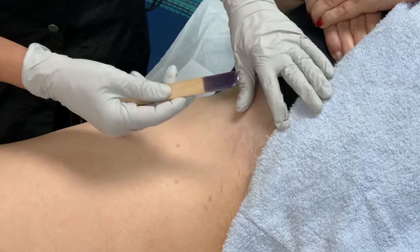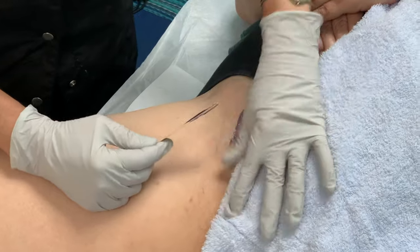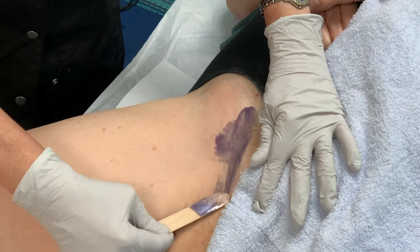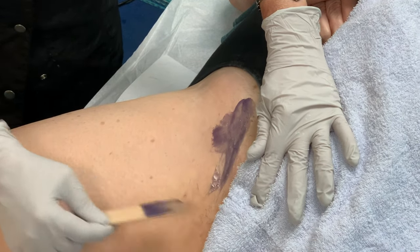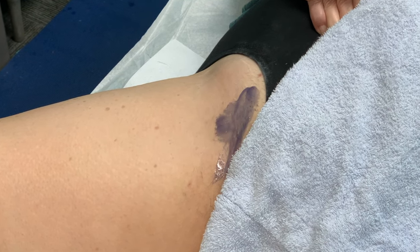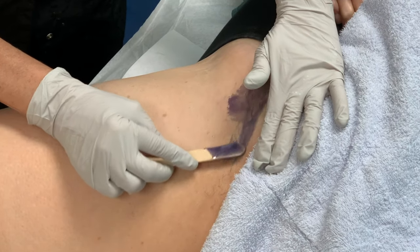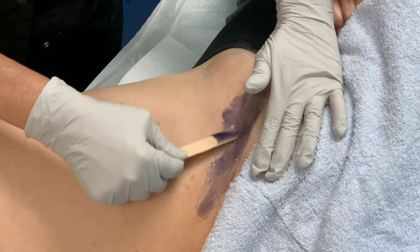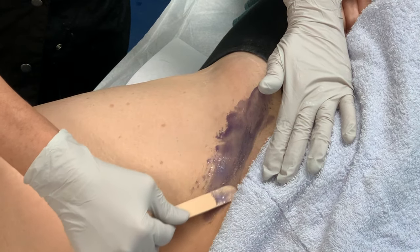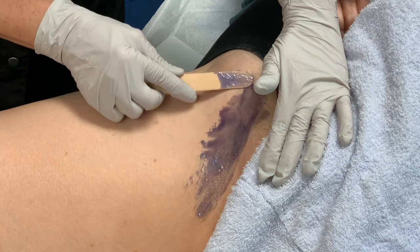We apply the wax very thin like this in the area over the hair. As she's pulling the skin taut, I'm going to be pulling the skin taut as well. We want to keep going in the direction of the hair. What's also important is to use a different stick each time you dip into the wax pot — very important. This shouldn't be really, really hot on their skin; it should have a little bit of warmth, but you don't want it overly hot because you can burn them.